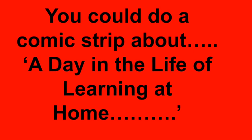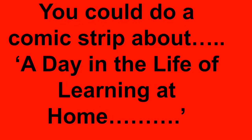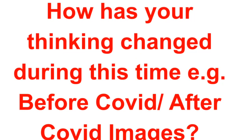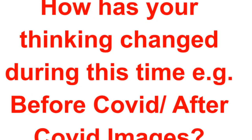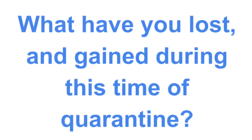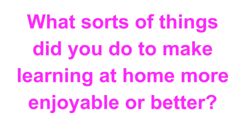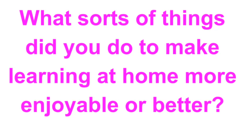You could do a comic strip about a day in the life of learning at home. How has your thinking changed during this time? For example, before COVID and after COVID images. What have you lost and gained during quarantine? What sorts of things did you do at home to make learning better or more enjoyable?